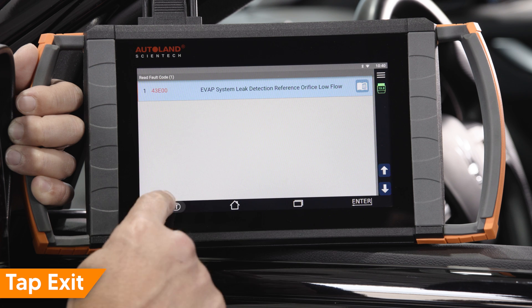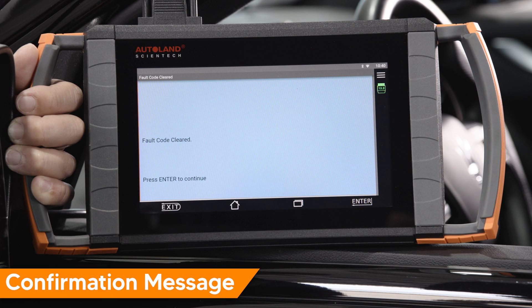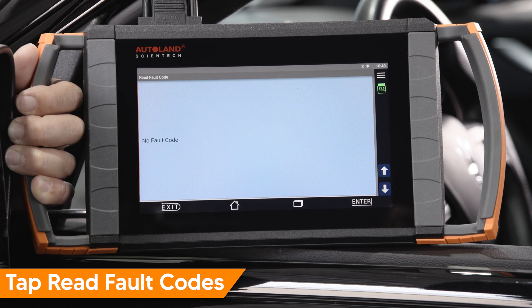Tap exit. Tap clear fault code. A message will confirm the fault code has cleared. Tap enter to continue. Tap read fault code to confirm no fault codes are stored.